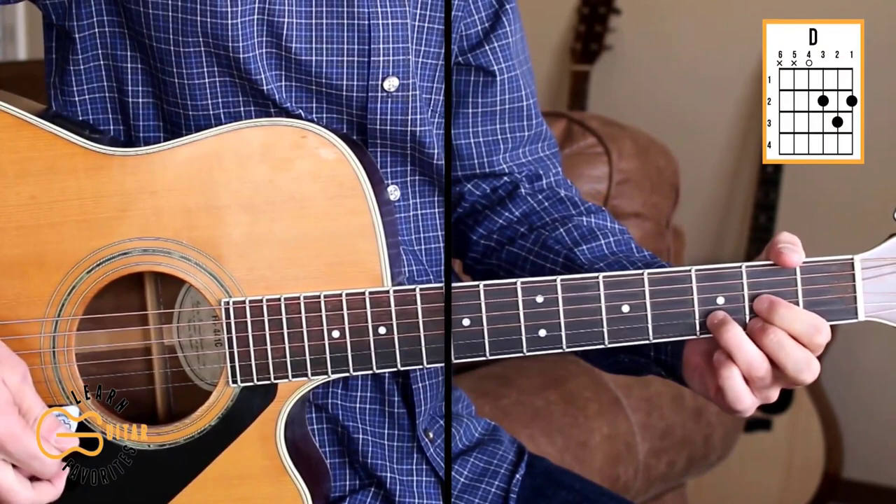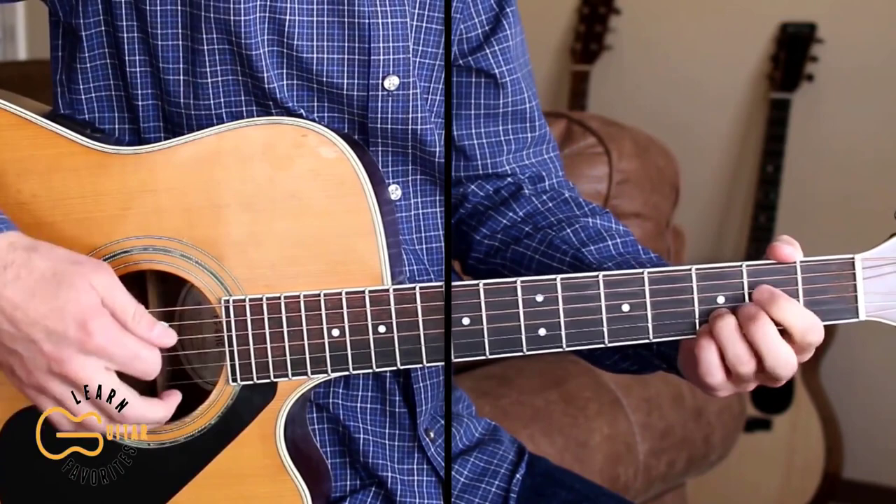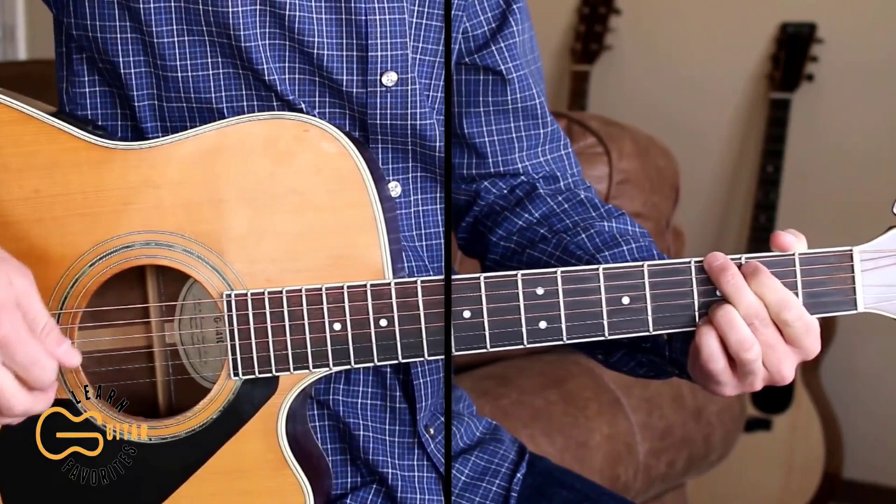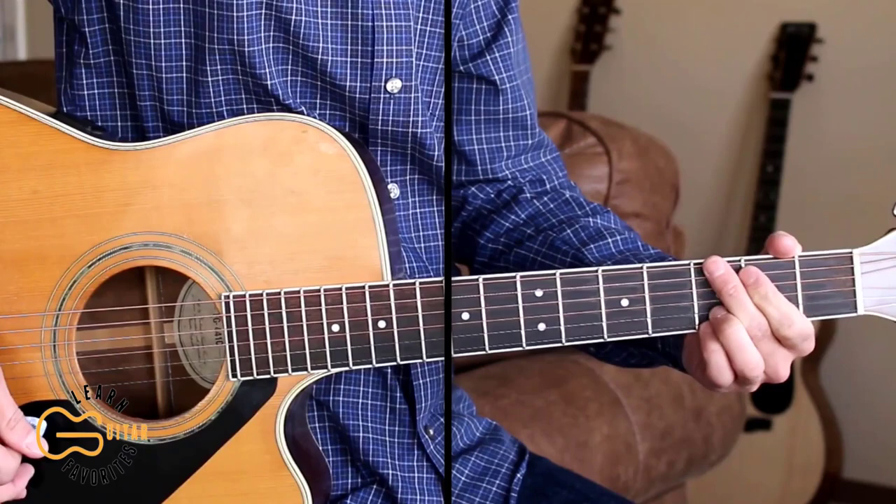So here's how we play the intro. I'm doing down, up, down, up, down, up for the strumming pattern, and there at the end I'm just doing two down strums and then releasing the pressure off of the strings with my left hand to mute it.